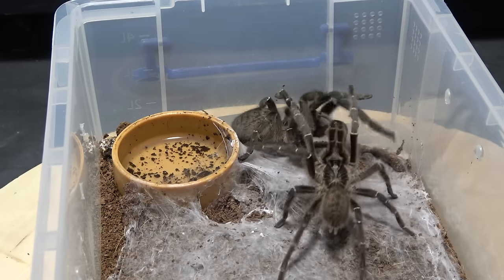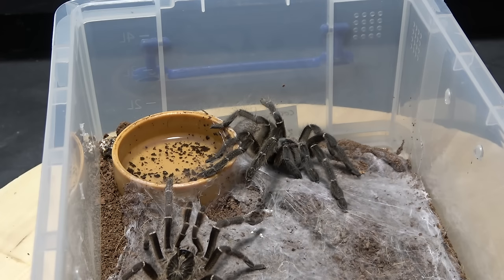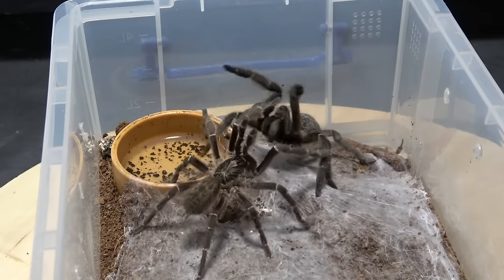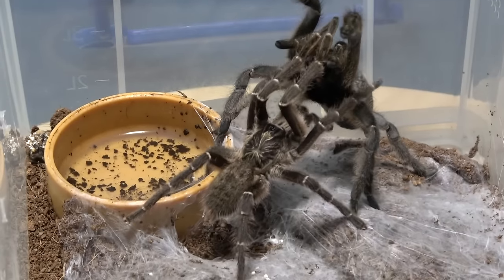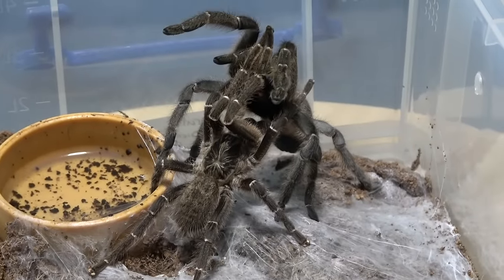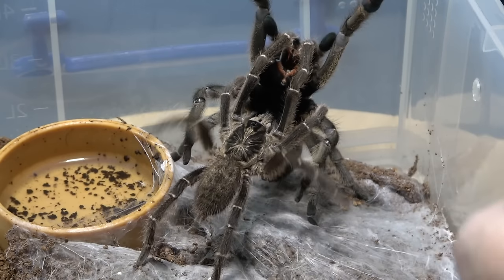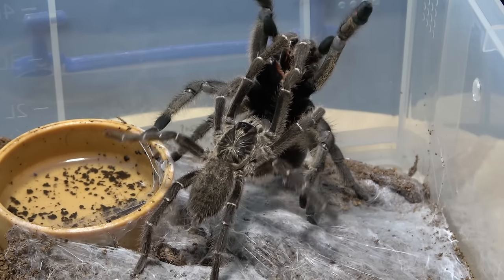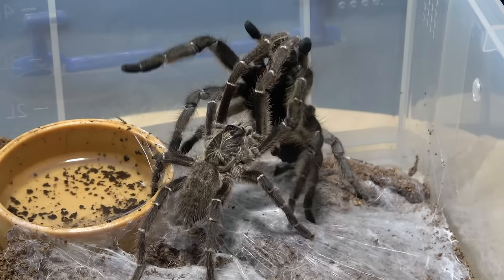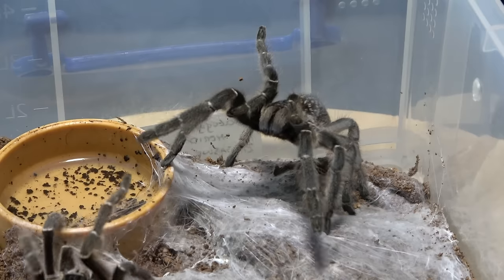This is always a worry with these baboons because the females do like to be sweet-talked a little bit and they can be quite harsh on the males. But you can see our male there - he's made contact straight away. She's looking very very good, look at the white banding on the legs, absolutely gorgeous. And he is straight in there - no messing around. Oh, here we go - insemination straight away! No messing around whatsoever. Very very gentle - hard to believe these guys are Old World baboons. So subtle. He's finished, he's done, he's backed away. Notice how he holds his pedipalps up out of the way.